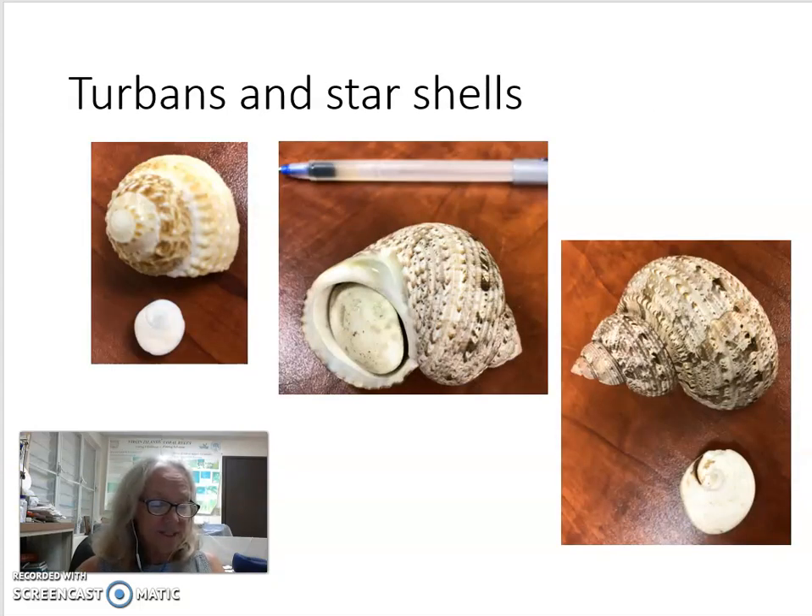Many species of snails have a stony or hard operculum, such as the star shell, shown here on the left, and the turban, shown in the two photographs on the right.